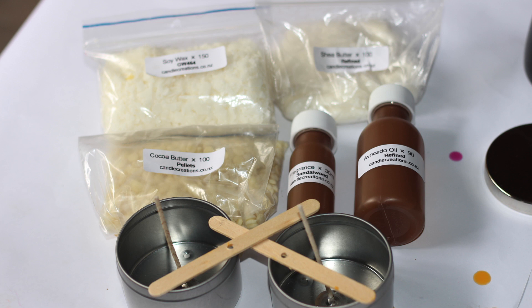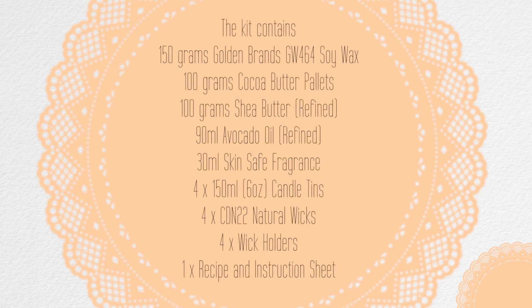The kit that Candle Creations has will cost you $35 New Zealand, and it has everything that you need to make four massage candles in tins. The kit contains 150 grams of Golden Brands GW464 soy wax, 100 grams of cocoa butter pellets, and 100 grams of refined shea butter.